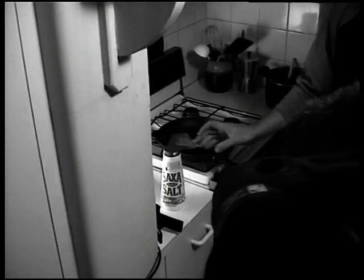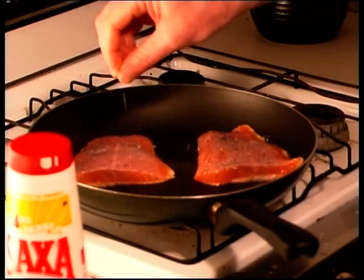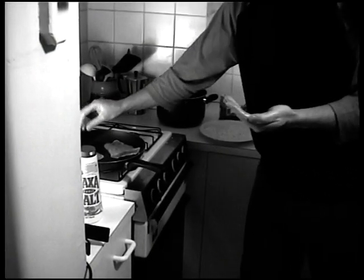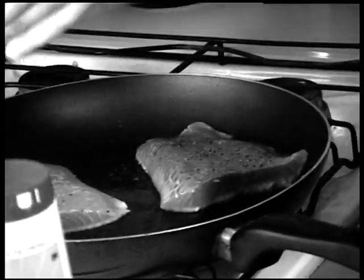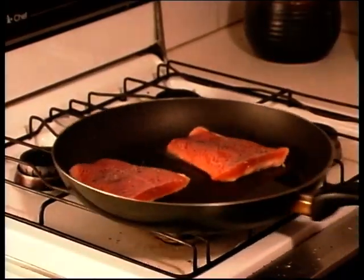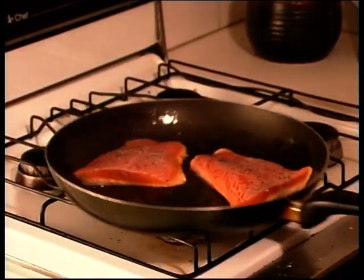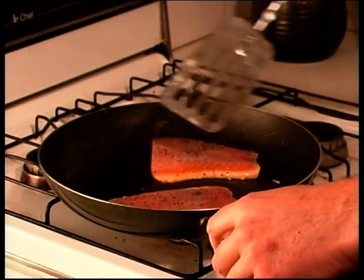I'm going to add about that much salt and about that much pepper. As my friend Tony Rogalski used to say, 'Have you seasoned it yet?' Always season your food. It's snapping, crackling, popping — just coming around the edges. You can see it cooking up there.